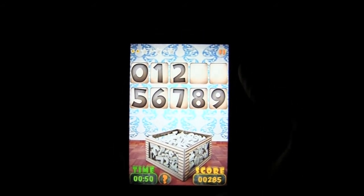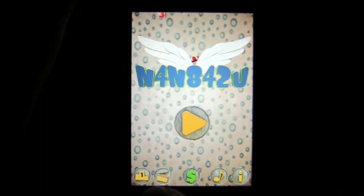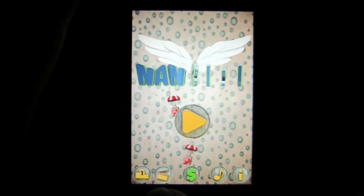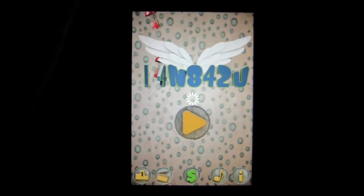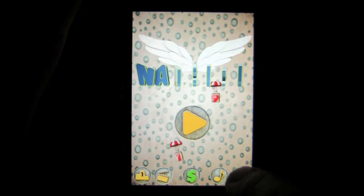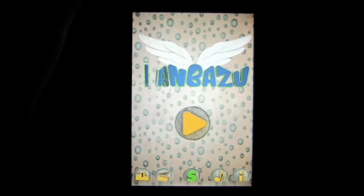Let's take a look at the navigation. Tap here to see the rest of the navigation on the front end. You can check out your achievements and leaderboard scoring there. There's a YouTube channel you can check out for Nan Bazu with a bunch of videos showing where it's been played. Tap the dollar sign and that will unlock all of the levels if you want to buy the in-app purchase. You can mute the music there, and in the information section you can find out about the developers as well as Facebook and Twitter to like and follow them.